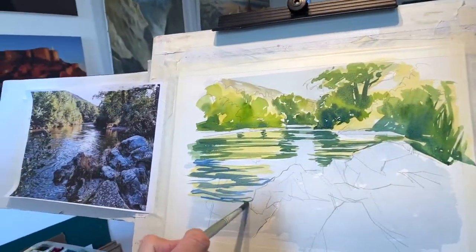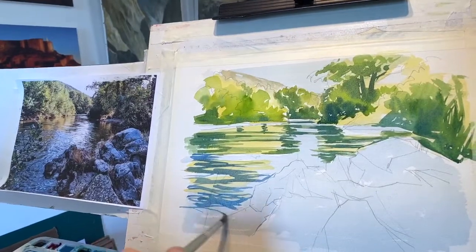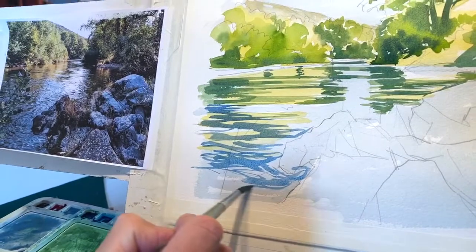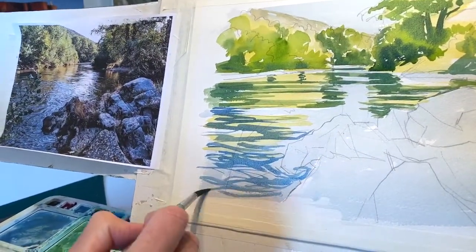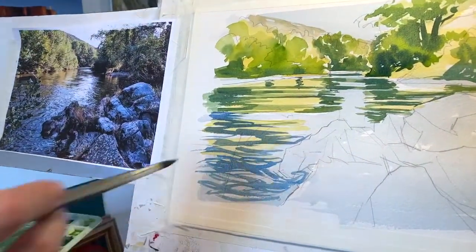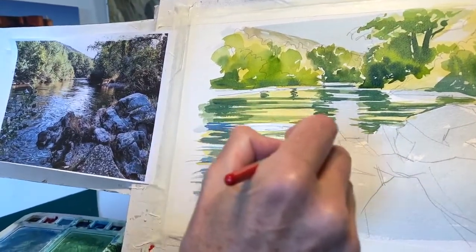I'm just sort of trying to keep the light area shining through as well. I'm changing the pressure on the brush — and it's quite nice, as the brush dries out you get a little bit of texture as well. That's not too bad. I think I might just put a few little swirls with very light brushwork now, maybe a few down here.